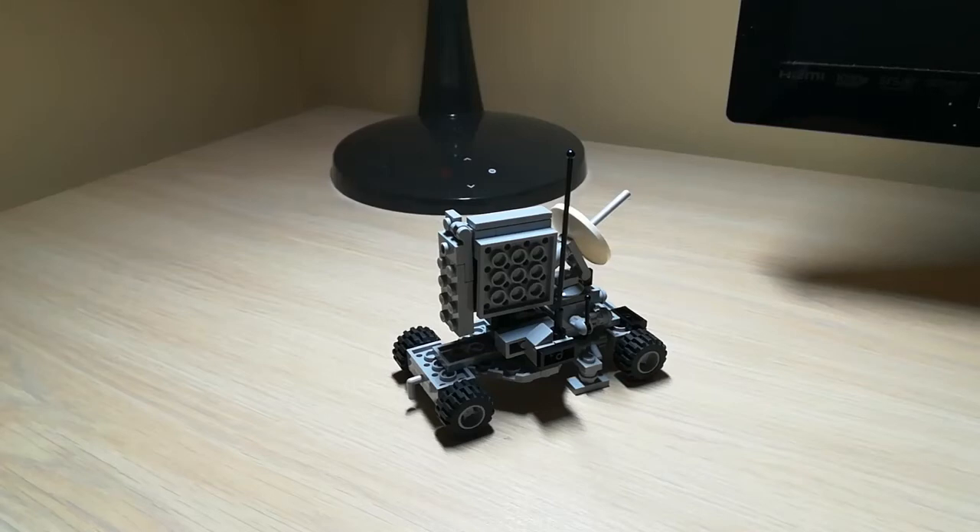Hi, Pierce here. Today I would like to show you my LEGO Light SAM missile design. SAM stands for Surface to Air Missile. This is pretty much a launcher for it, and this weapon is designed to provide ground units with anti-aircraft support.